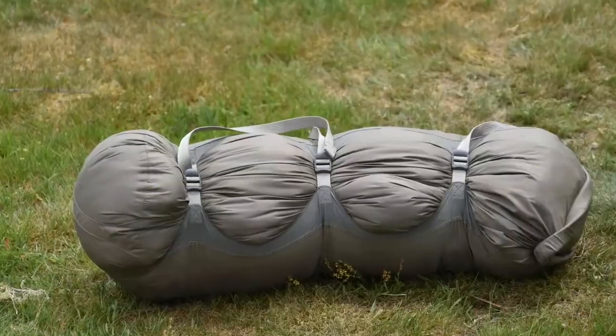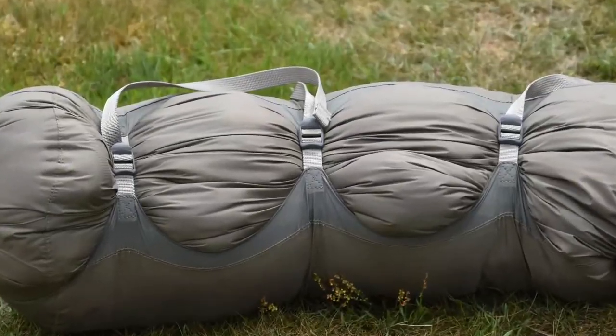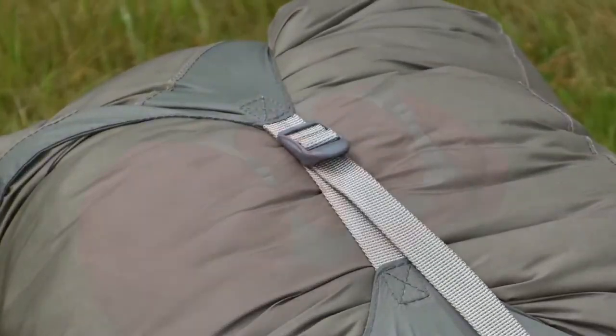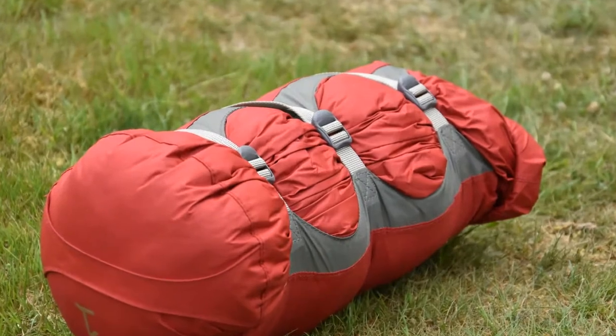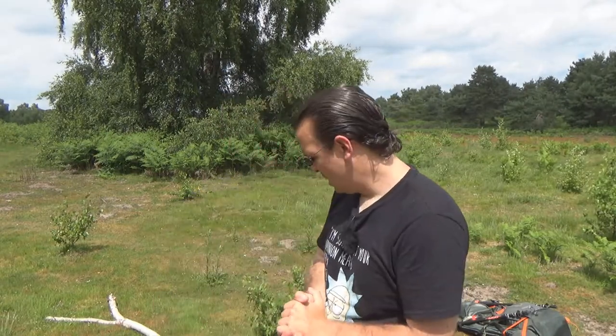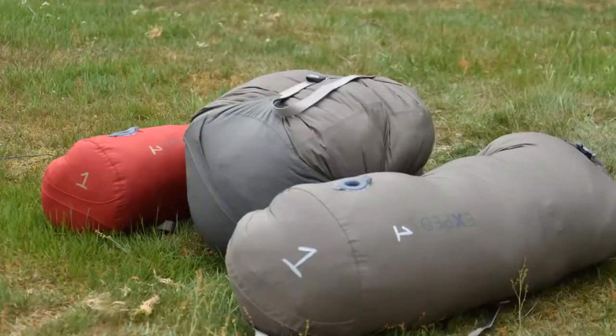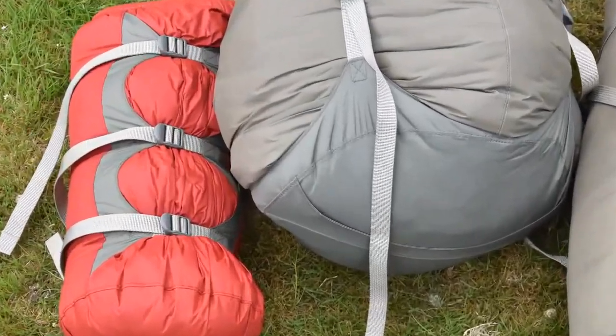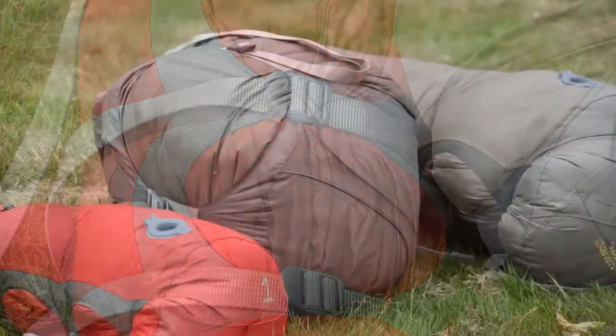For the small compressible dry bags — the red ones — I can use either method, but personally I go for horizontal compression as I find them easier to get my hands on at that size. Either way you end up with a small, very compact, air-free and watertight roll. I'm going to put links in the description to the ones I've bought — I got them all on Amazon.